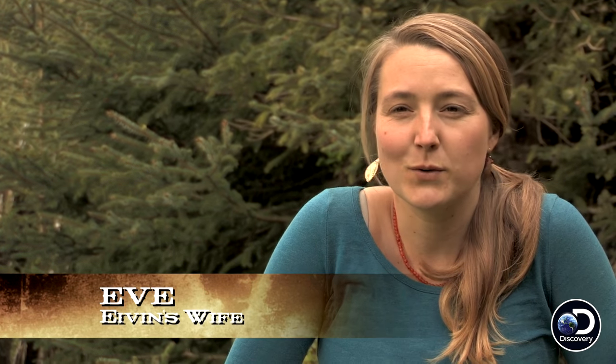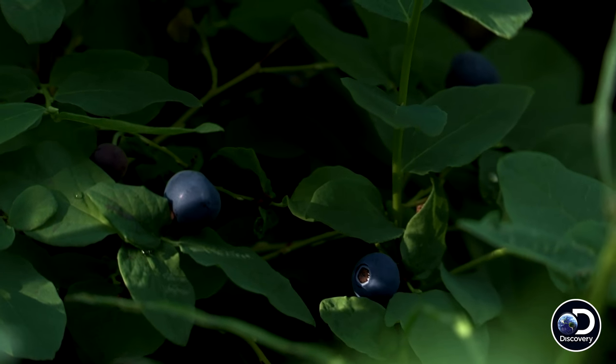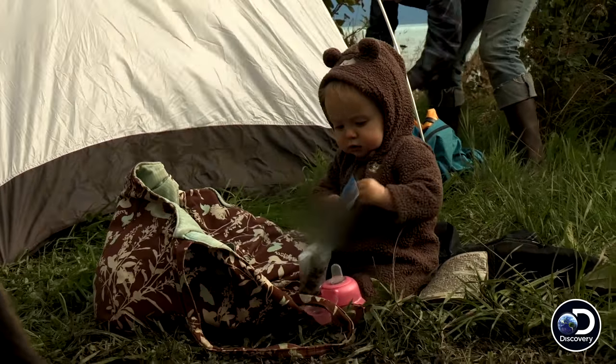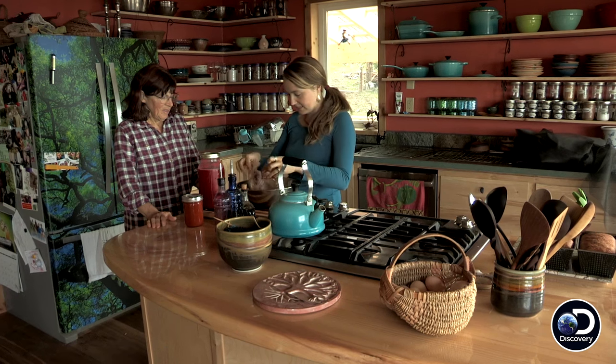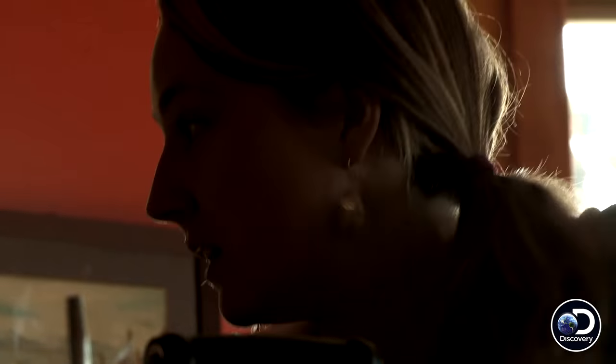Dehydrating creates a different kind of food that's used in different ways. Drying fruits is great because they're just instantaneously edible — the kids can pull them out of a bag and eat them. And jerky is just an incredible lightweight, packable food. This is venison burger that I'm going to turn into jerky.